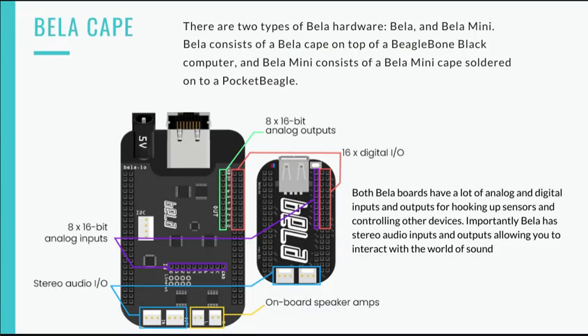Here's some info about the Bela capes. There are two types of Bela hardware: Bela and the Bela Mini. Bela consists of a Bela cape on top of a BeagleBone Black computer, and Bela Mini consists of a Bela Mini cape soldered onto a PocketBeagle. Both Bela boards have a lot of analog and digital IOs for hooking up sensors and controlling other devices. Importantly, Bela has stereo audio inputs and outputs, allowing you to interact with the world of sound.